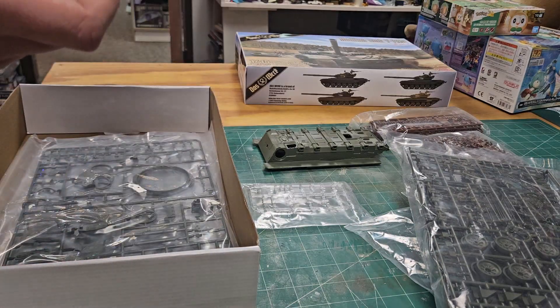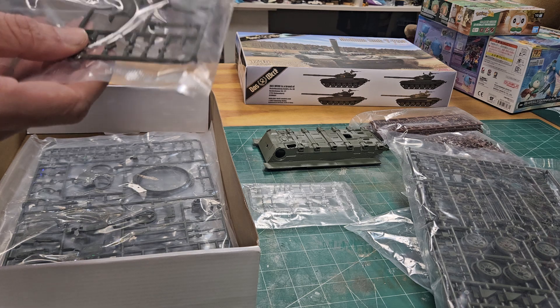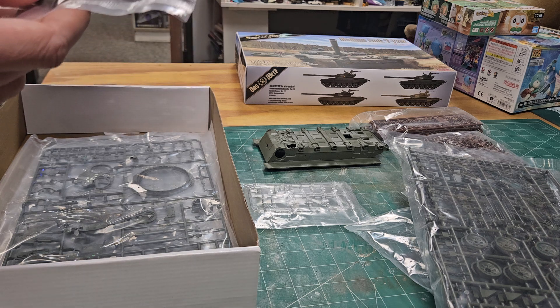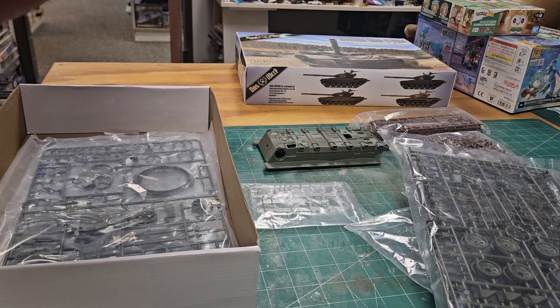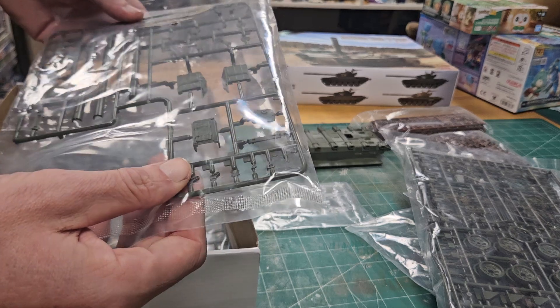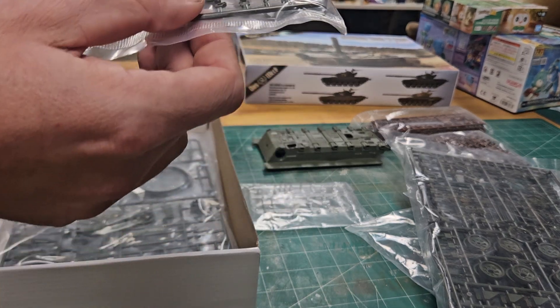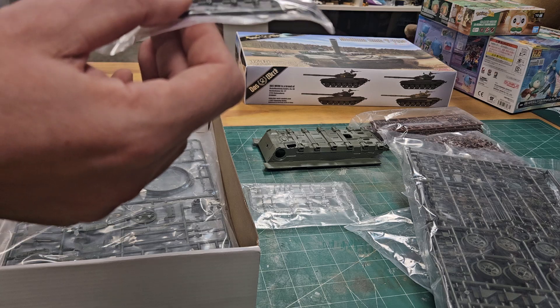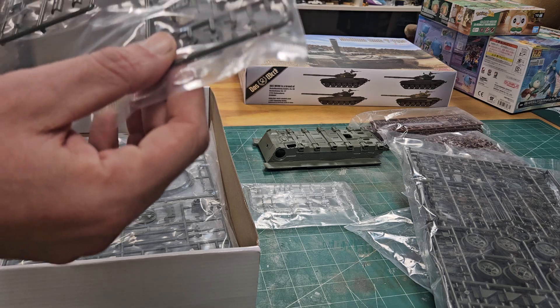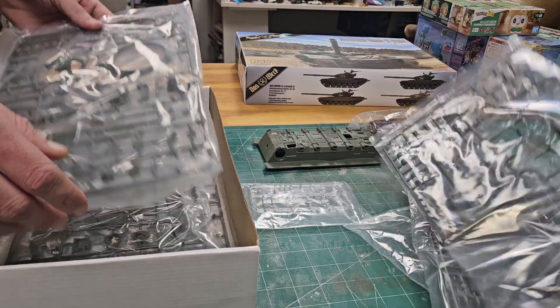There's a two-piece gun barrel, which is unfortunate — it could be the breaching or the recovery log. The fenders look good and the detail on everything has been fantastic. The detail on the gun barrel itself is good; it's just that there's a lot of seam to clean up.